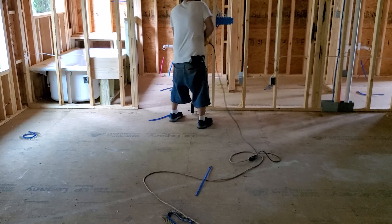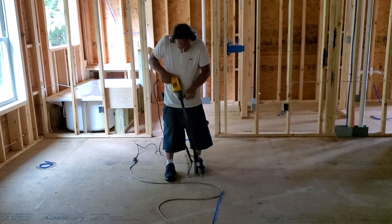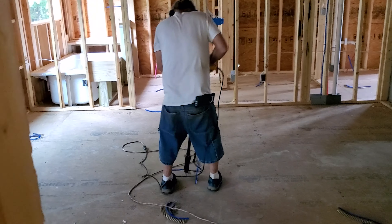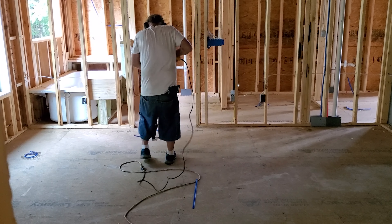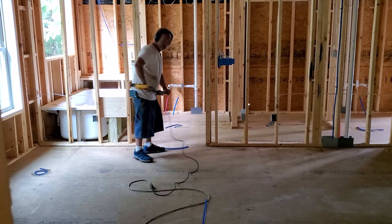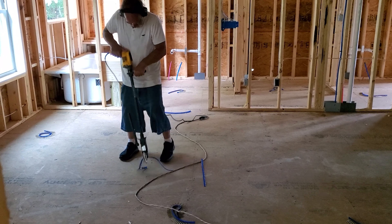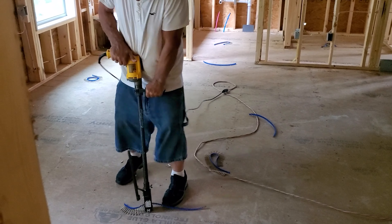We decided to spend the extra money and go ahead and screw down our floors to prevent floor squeaks and make sure everything's more secure. His team came in and put a couple thousand screws in the floors upstairs and downstairs. With all the kids we have and their friends, nieces and nephews, all the running and jumping, I just wanted to hear as few floor squeaks as possible.